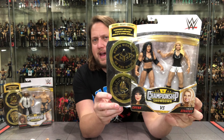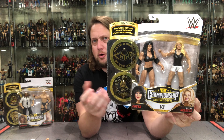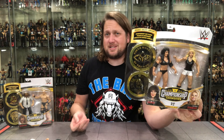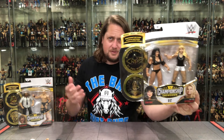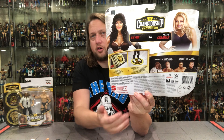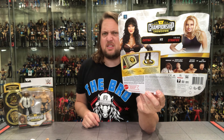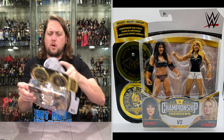Trish Stratus and Chyna Showdown 2-pack — glamour shots down below, pictures of course, figures in the package, WWE logo at the top, Showdown plates. Those plates are for little kids to put on title belts, but they also double as a stand. The problem is the stands are way too big, but I like what Mattel was trying to do with that little two-in-one action. On the back you've got Chyna, Trish Stratus, how the plates work, and the cross-sell with Davey Boy Smith and Big Boss Man — we unboxed that on the channel a while back. And then Stone Cold and Mankind.